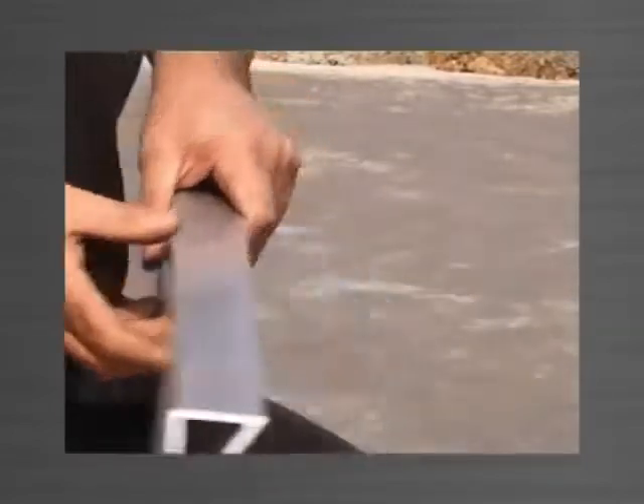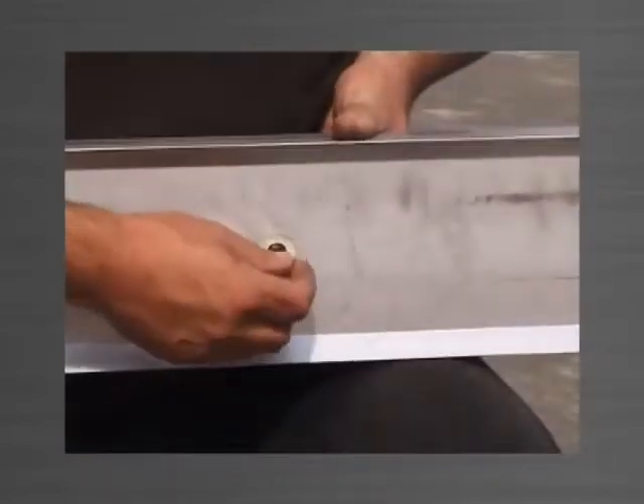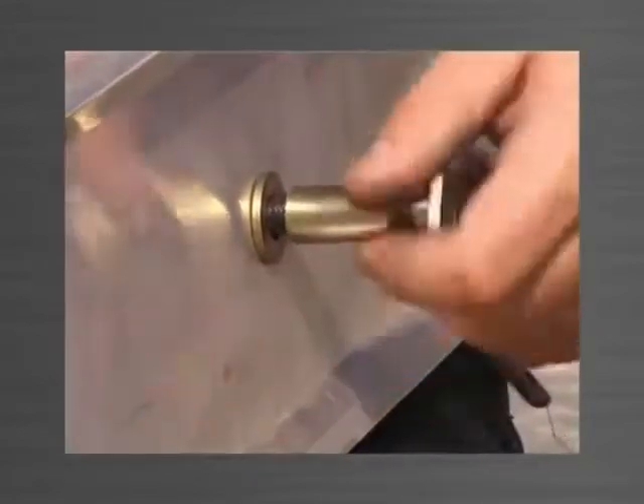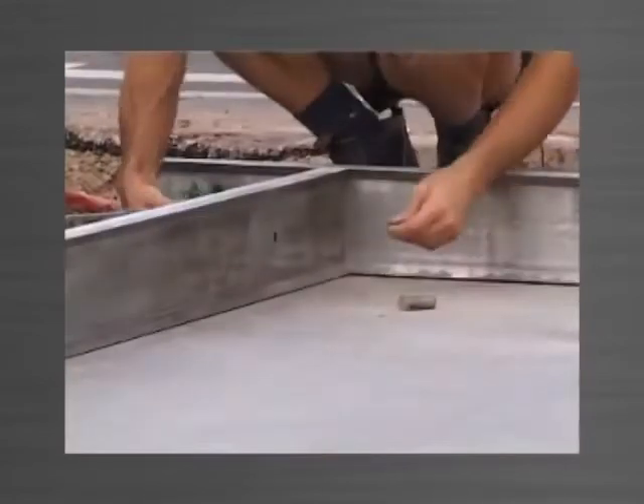A washer is placed over the thread to provide a recess if the holes are required to be patched and flushed. A 12x50mm ferrule is then screwed in place to be cast into the panel.